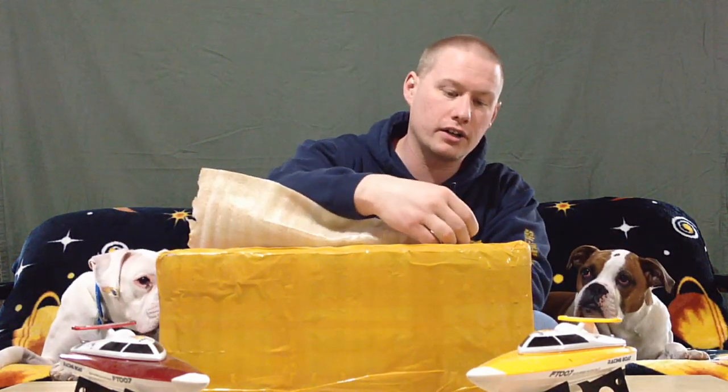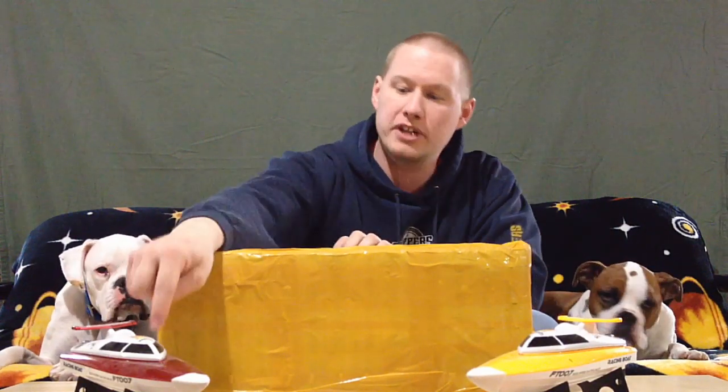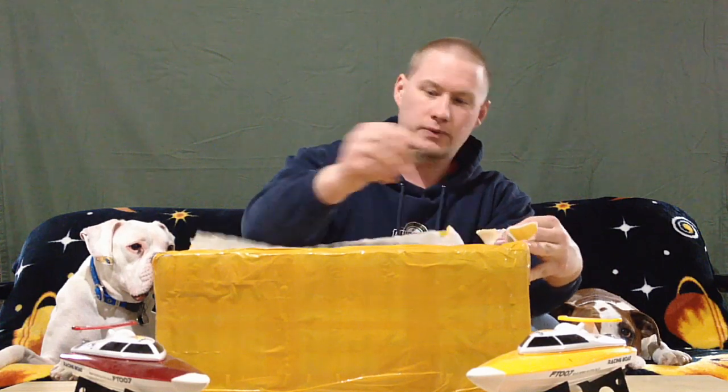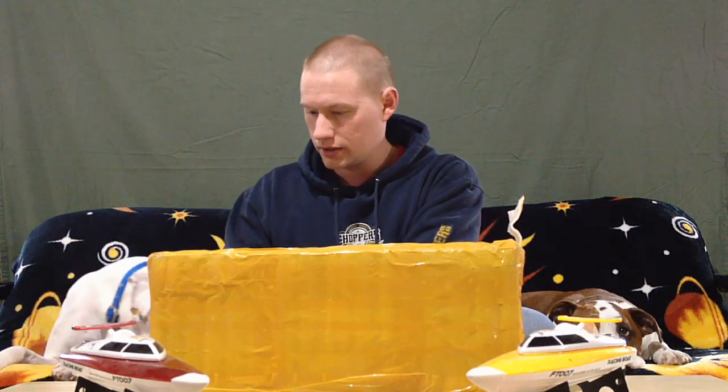I'm anxious to try this because it's so much bigger. I think the FT007s have 340-size motors whereas this one has a 540-size motor, and it should be about the length of this box — noticeably bigger. In the end I kept those smaller ones for spares or for the younger kids to play with, so I figured I'd try this one before getting into anything more serious.